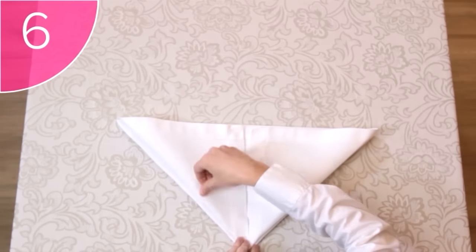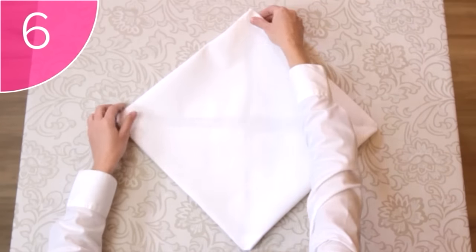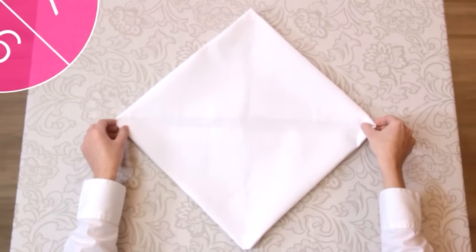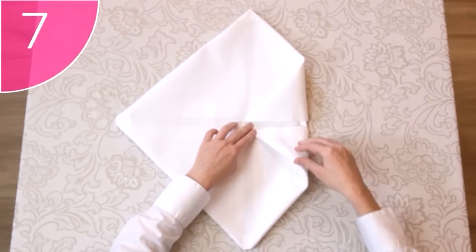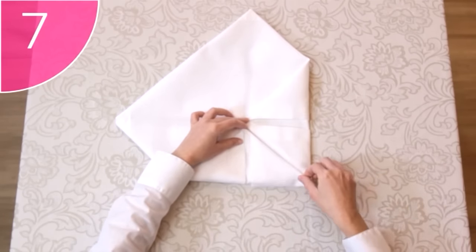Step 6. Unfold this top triangle to create a diamond shape, with all the corners tucked under the napkin. Step 7. Take each corner, and fold it to the center of the napkin, again creating a square.